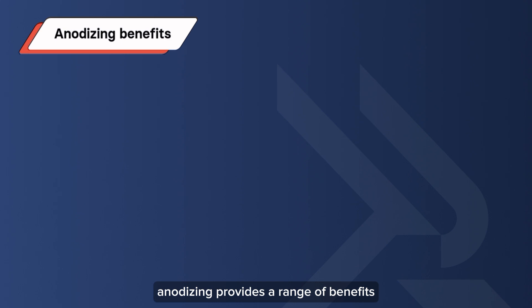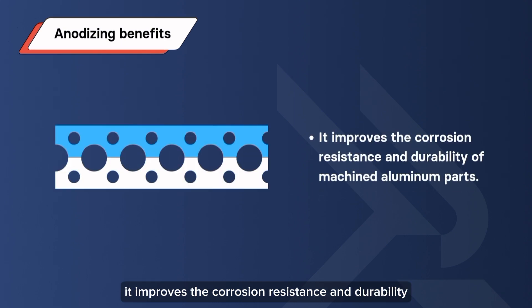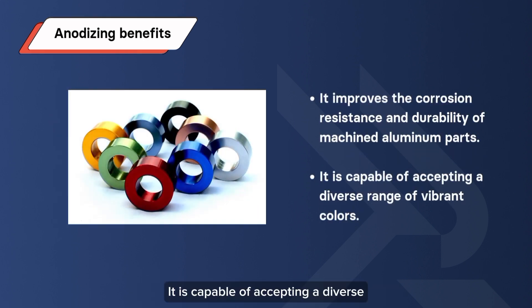Anodizing provides a range of benefits. It improves the corrosion resistance and durability of machined aluminum parts. Beyond its inherent advantages, anodizing offers another incredible benefit: it is capable of accepting a diverse range of vibrant colors.